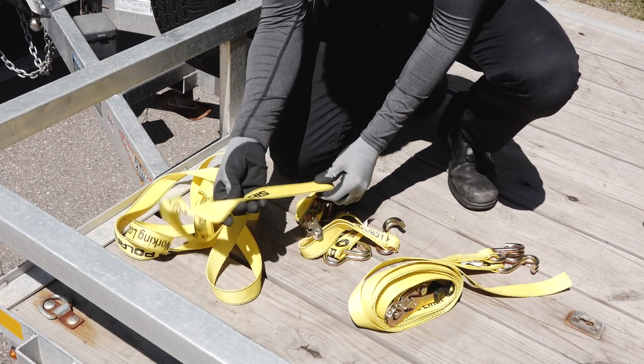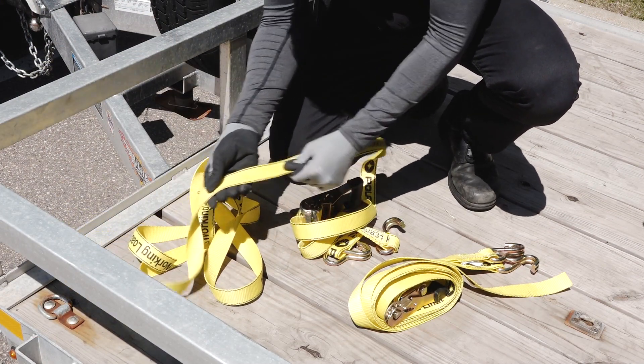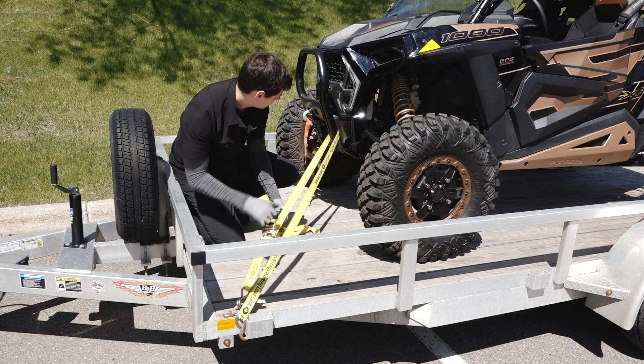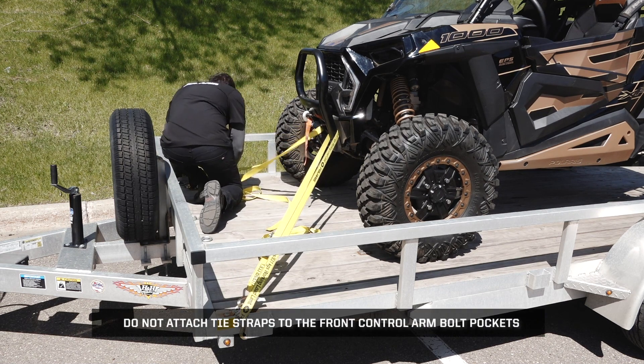Before securing the vehicle to the trailer, inspect the tie-down straps for any wear or damage and replace as needed. Beginning at the front, attach the tie-down straps to the designated tie-down points. Then attach the straps to the trailer and adjust as necessary. Do not attach the tie straps to the front control arm bolt pockets.